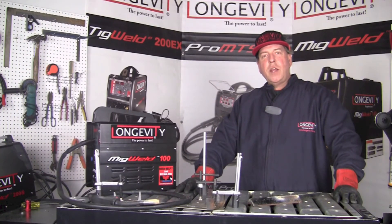Thanks a lot for hanging out with us and taking a look at some of the capabilities and components of the MIGWELD 100. It's a good machine at a good price. If you're interested in reading more about it, take a look at our website longevity-inc.com, or subscribe to our YouTube channel to see more videos like this showing the capabilities of this machine and others in the Longevity line. Thanks again for hanging out and I hope you have a great day.